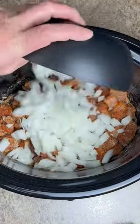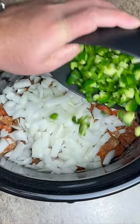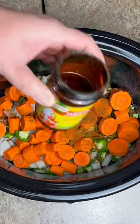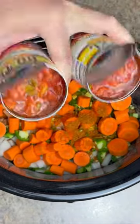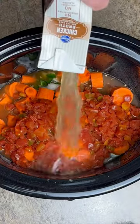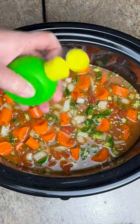One large onion, chopped. Two jalapeños and two serranos, chopped. Five carrots, chopped. Two tablespoons of chicken tomato bouillon. Two 10-ounce cans of Rotel. 32 ounces of chicken broth. A couple tablespoons of lime juice.